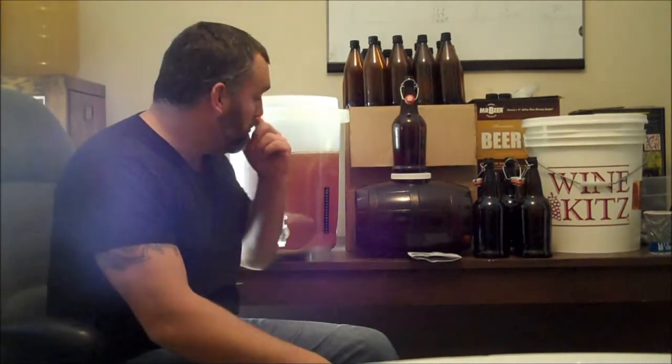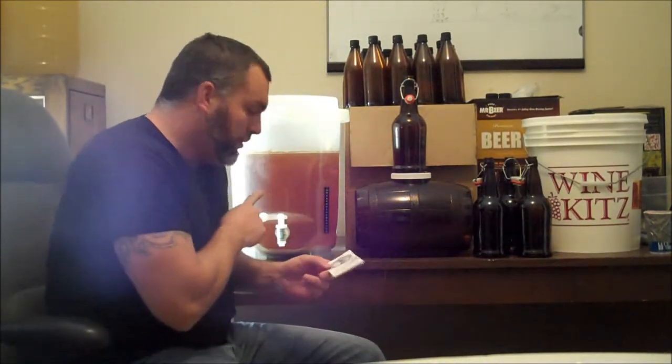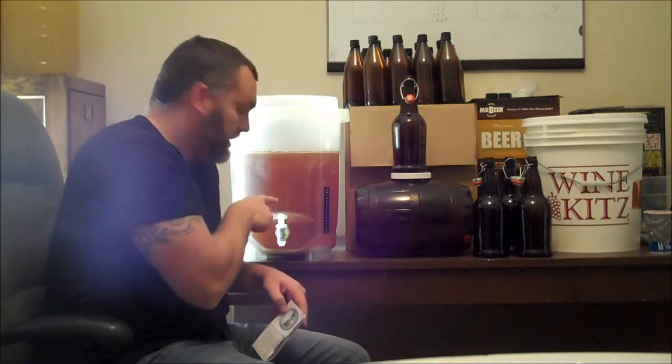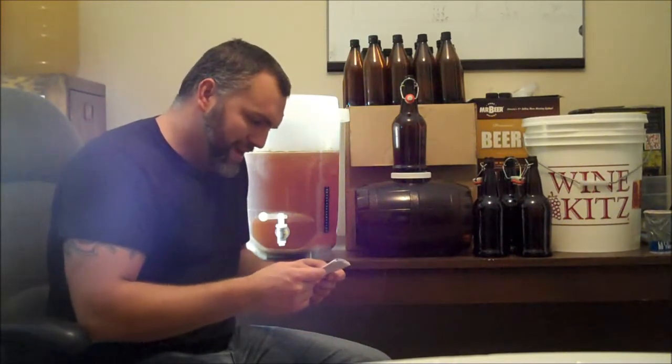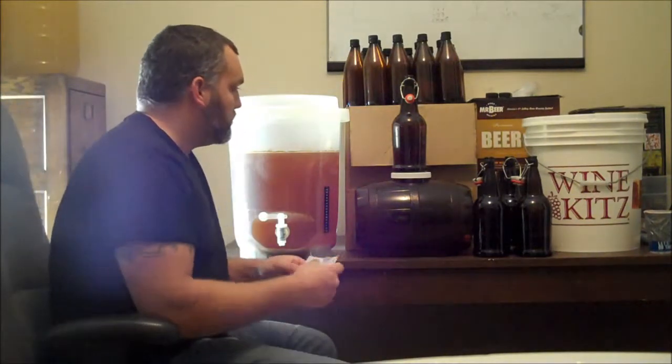Hey guys, what's happening? Back with another home brewing video. Today we're actually going to bottle. I've left this in the Cooper's DIY kit — you don't have to put it in a secondary fermenter, which is very cool. I did it in there two weeks today. This is the first time I've ever brewed one of these. This is a Brew Canada — being in Canada myself, thought I'd give it a go. It's the Brew Canada Canadian Light Beer. I wanted to give a light beer a try; it's been a while since I've brewed one of those.